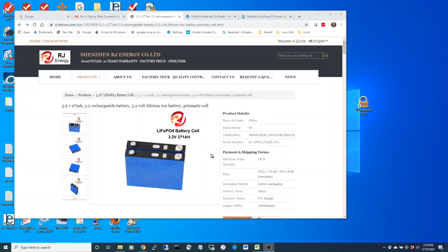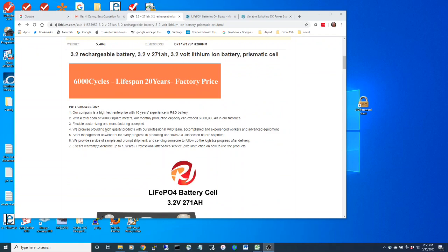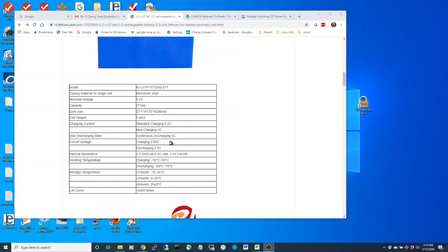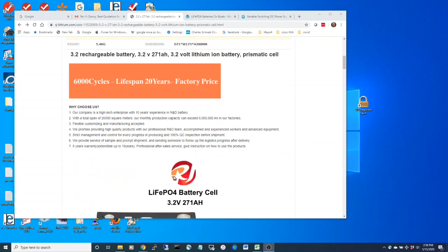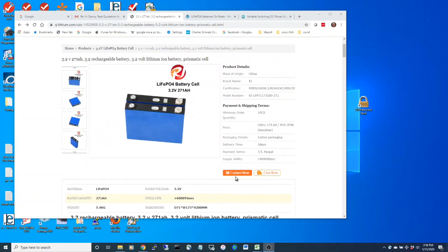These are the largest cells they had at the time. They claim 6,000 cycles, a maximum of 3.65 volts, and an absolute minimum of 2.5 volts. I haven't measured the internal resistance on them, but several people online have had very favorable things to say.